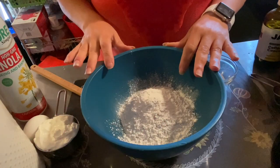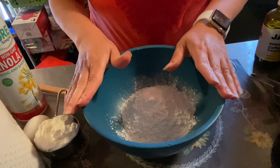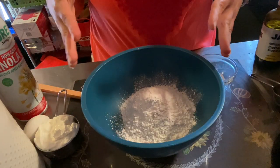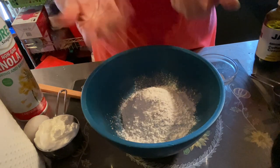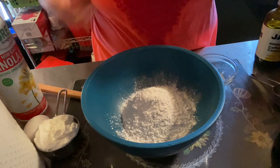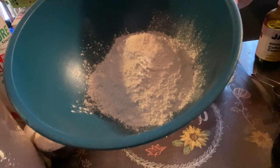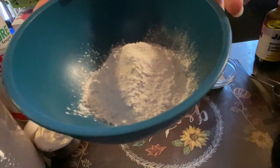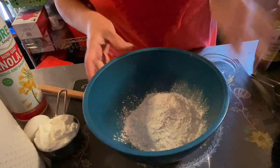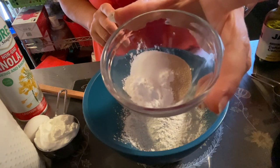In my bowl - I call this my two ingredient dough bowl - I have a cup of all-purpose flour. You can use wheat flour or whatever flour; I'm just using regular all-purpose white. To that I'm going to add half a teaspoon of salt and a teaspoon of baking powder. Your hands are perfectly clean because we just washed them.